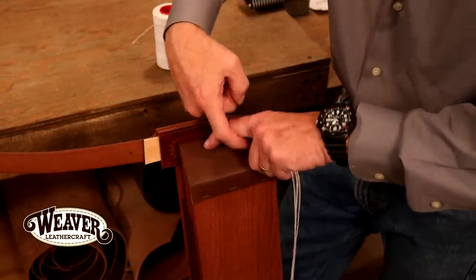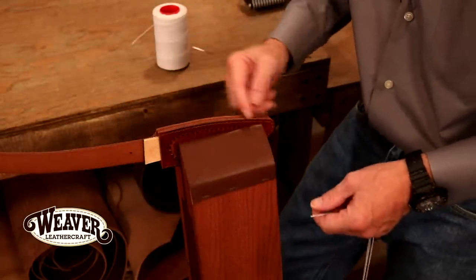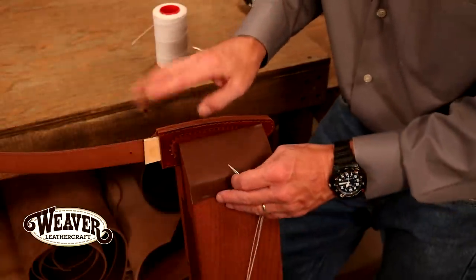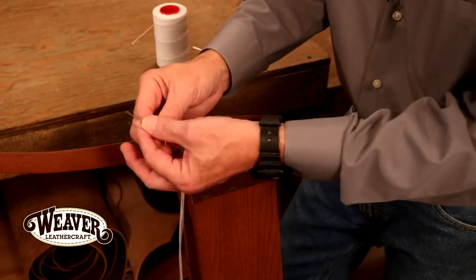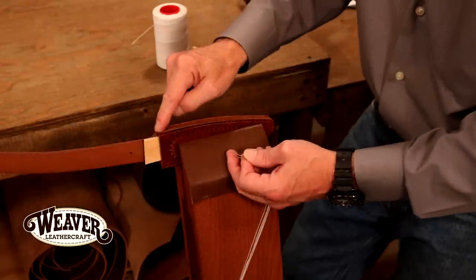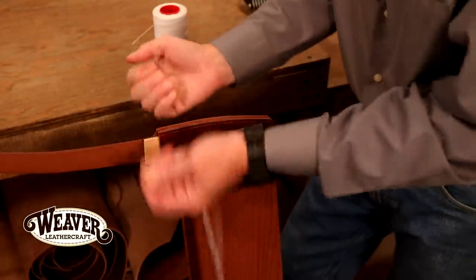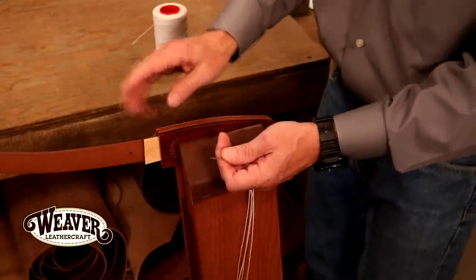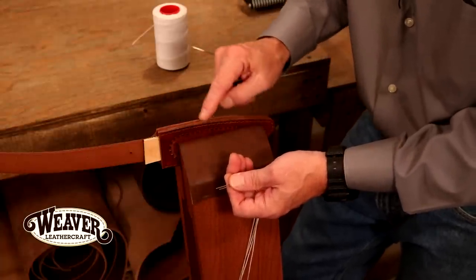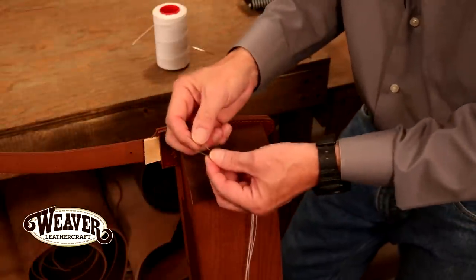In my opinion, the saddle stitch is stronger than a machine stitch, because a machine uses a lock stitch in every hole. One side breaks - we've all seen it - one side pops and the whole thing unravels. Impossible to do here. In fact, you can pop a stitch and may not even know it. With a saddle stitch, we're going to go with both needles at one time because I don't want to sew down and back with one needle. First problem is uneven tension. Secondly, coming back I run the risk of splitting a thread on every hole - the way we're going to do it, never even an issue.